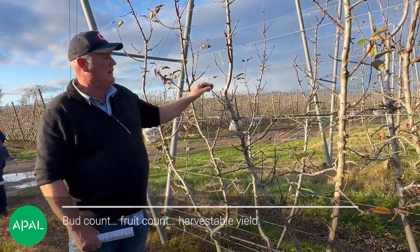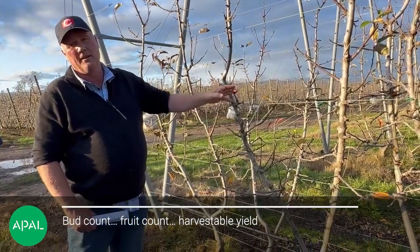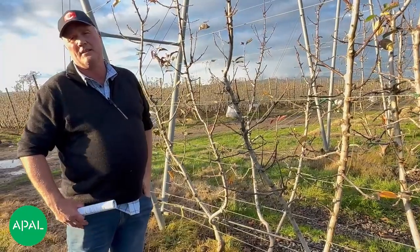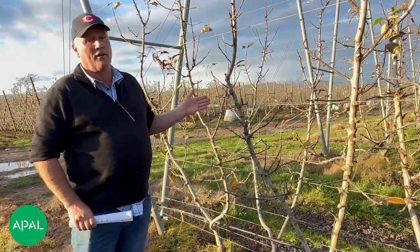So bud count, then it becomes fruit count, and then that's what we're going to harvest. We do a lot of counting now.